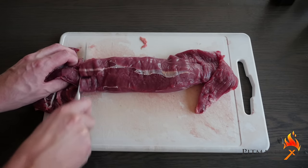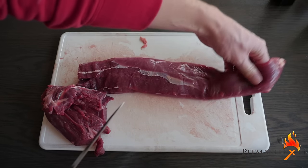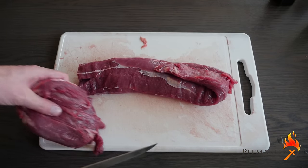Here's our tenderloin. We're going to cut it to fit our oven tray. We're also going to fold over the end to make sure it's equally thick over the whole length.